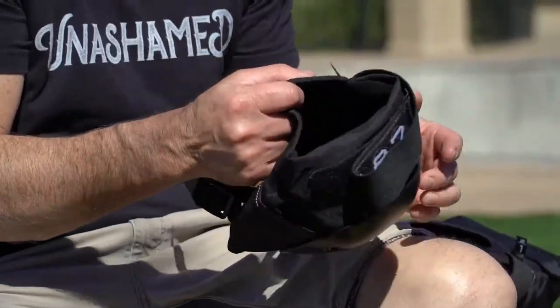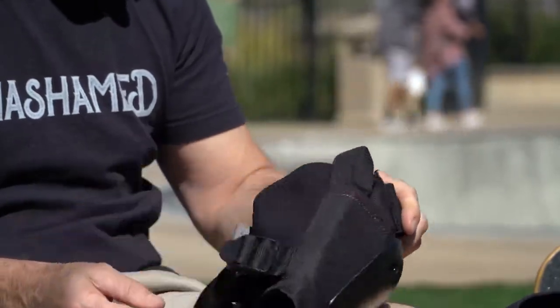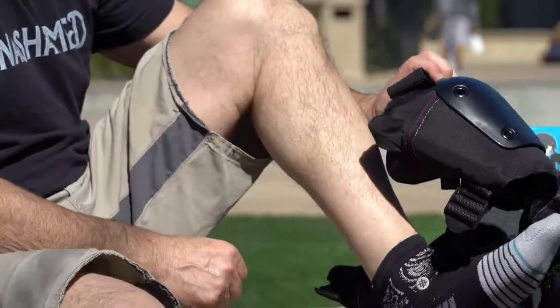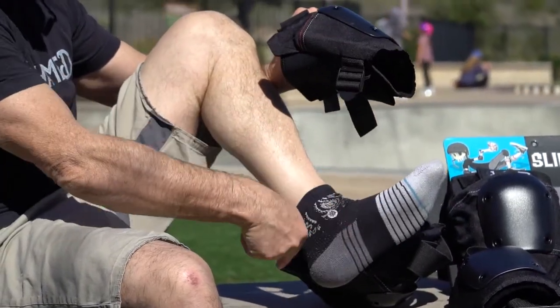If you have a fly knee or a slim knee here with a neoprene back, close back pad, what you're going to want to do — a lot of people find it's too small, it doesn't fit. There's a big struggle here with the pad shaped this way and your foot shaped that way.